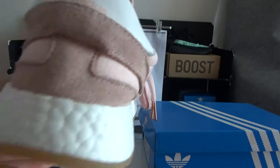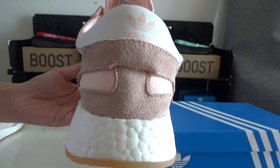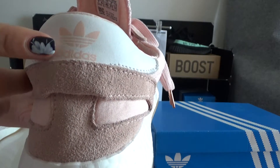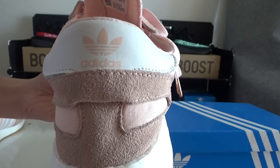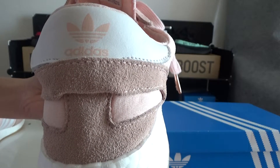Now I will show you the back part. It's done in sweater material. And you can check — it's the heel tab, done in leather material with Adidas logo on it.